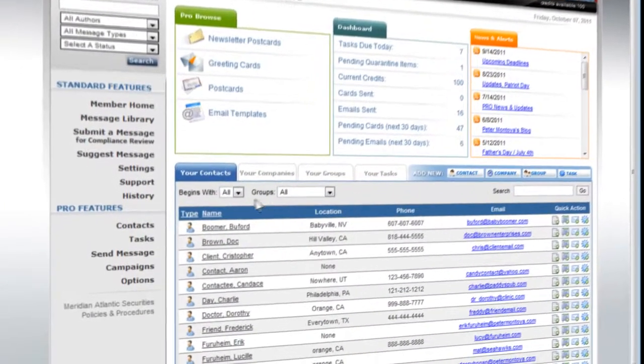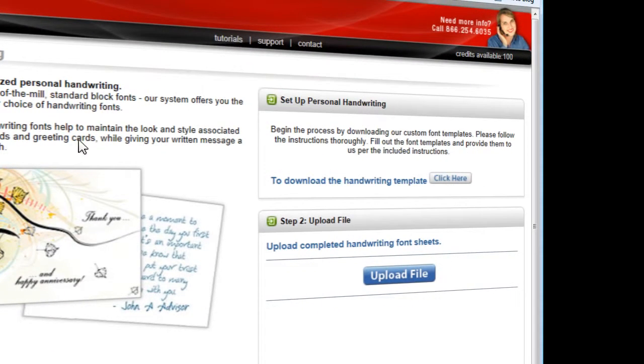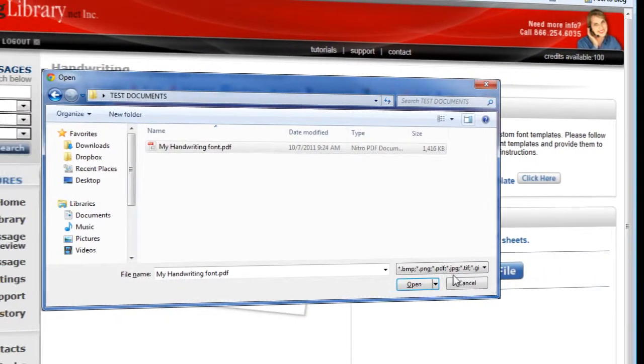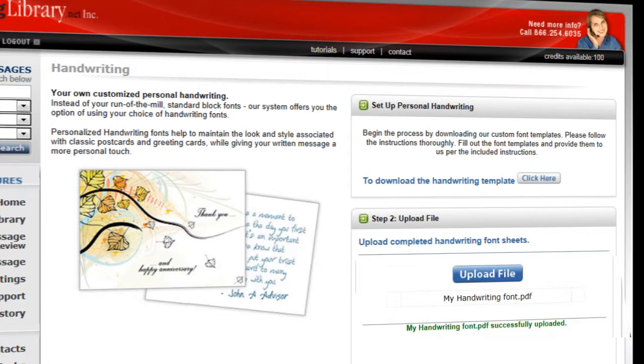To upload the document, click on Options, and then Personal Handwriting Font. Click on the Upload File button. Select the scanned image on your computer and click the Open button. If you are unable to scan your forms, you will need to mail them unfolded in a rigid envelope to the address that appears on the PDF.